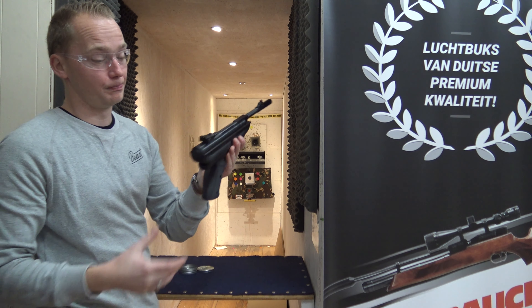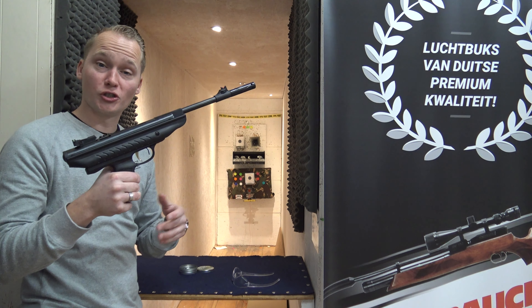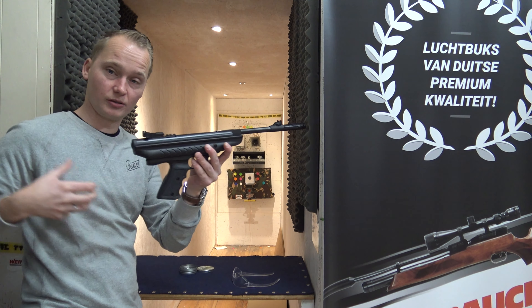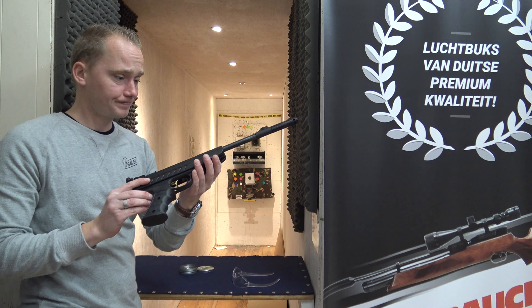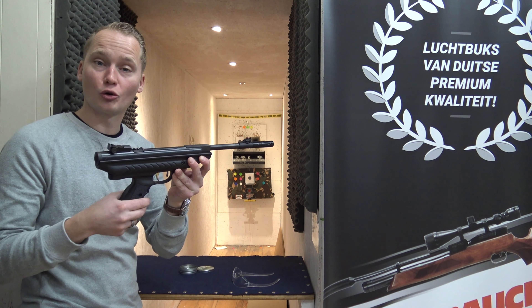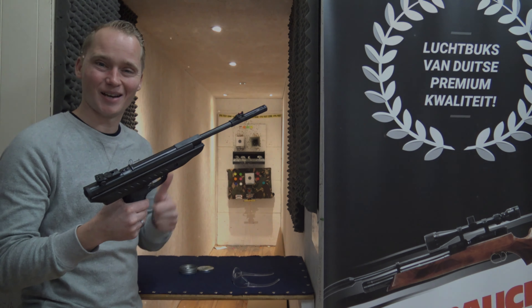It's reasonably priced, so I personally quite like it. If you're interested in either the Hudson Supercharger or the Hudson Supertech, which comes with the stock, we always have it in stock. You can come and visit our shop in Holland or simply order it online at airgunseurope.com. All right, see you next time!